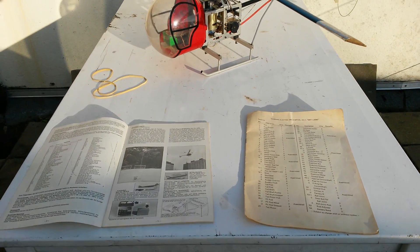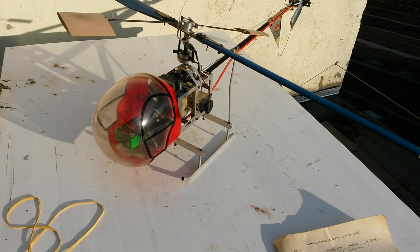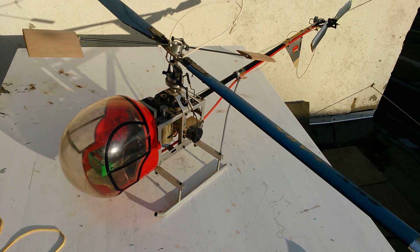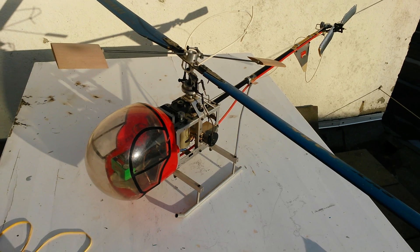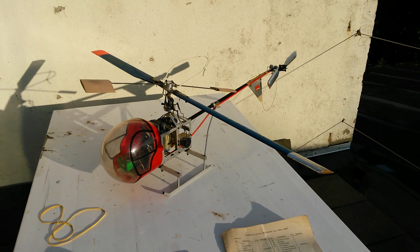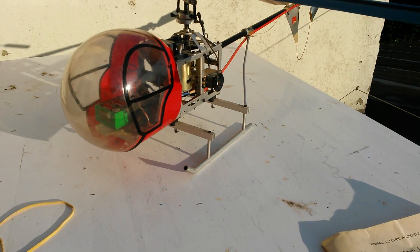Hello people, today I'm going to show you my AE-1 Skylark electric RC helicopter. It's the first one ever — it's a real old school baby, and it's for my dad.